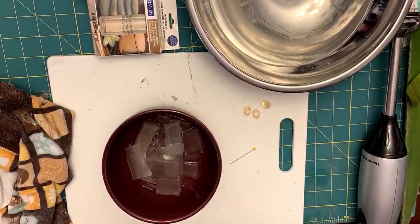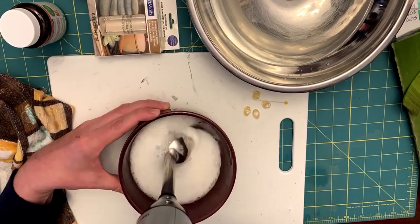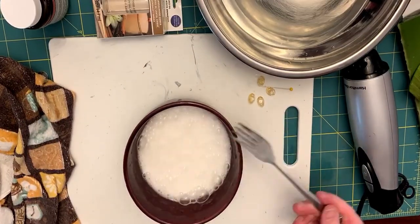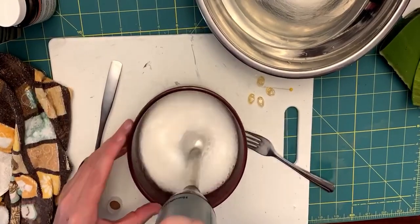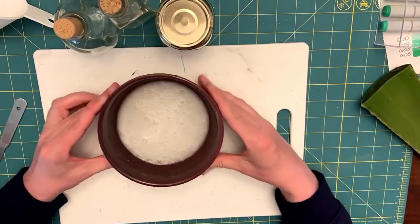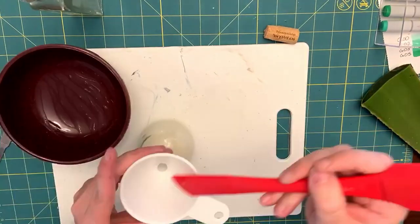Here I'm adding the vitamin E gels — you want to use four to five gels. If you use a little bit too much that is fine; it's better to use a little bit more than not enough. Using a fork I scooped it up and checked for any residual pieces. Then I added my scent — you want to put in about 10 to 15 drops.